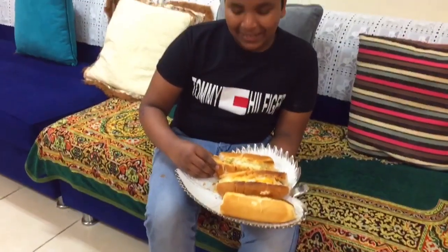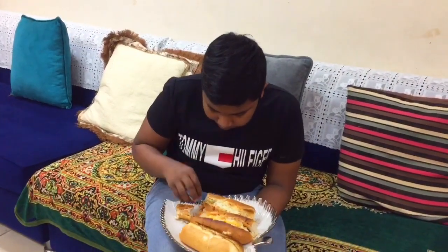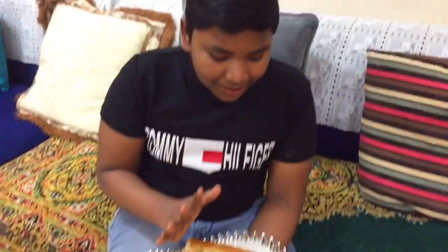Now friends, we are going to make the red cheese. We will taste the taste. How about this? I love this. Now I will try this. Please like and subscribe. And we will try this recipe.